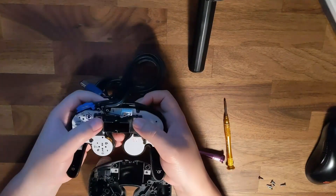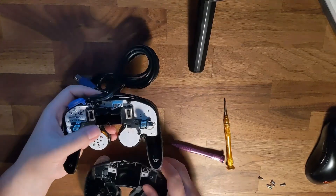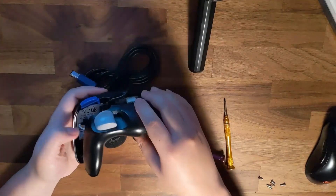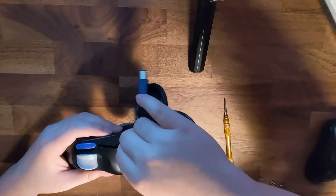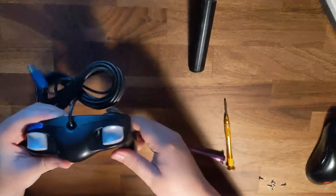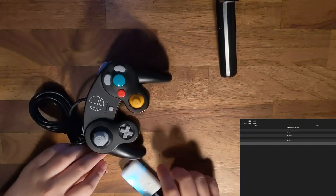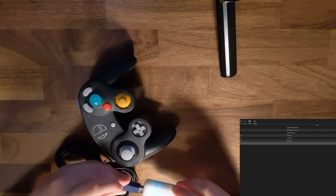Ensure that your trigger potentiometers are pointed upwards to hook onto your triggers. This can technically depend on if you use springless triggers, but to avoid confusion, just make sure these align with your trigger hooks, which is usually in the opposite position. Check to make sure your controller can receive power and operate before screwing your whole shell back together.